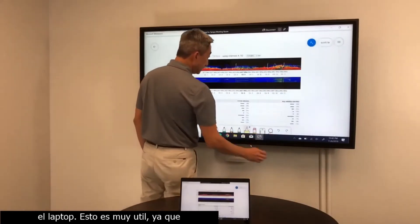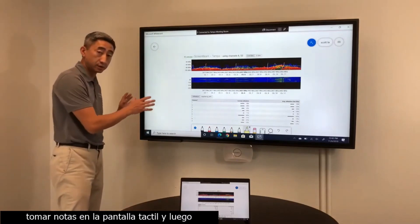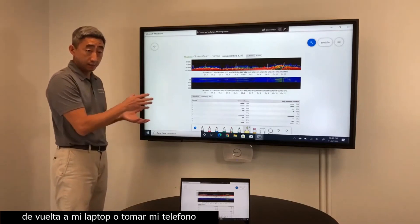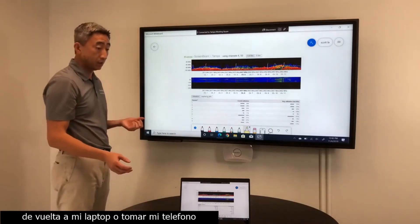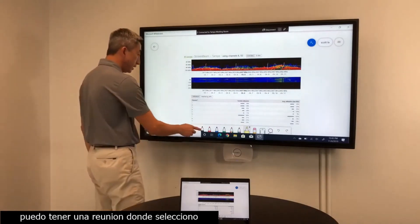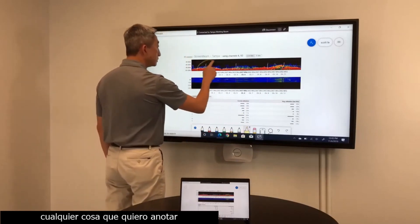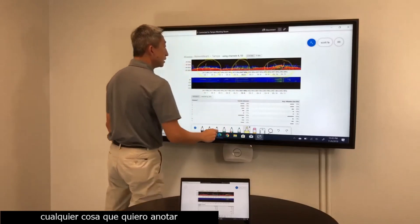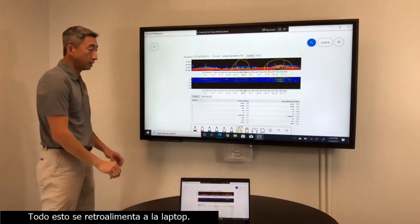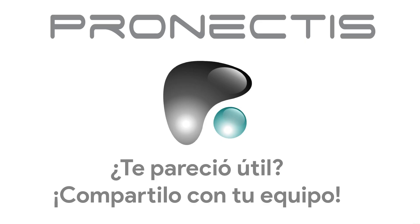This is very useful — I can have a meeting where I bring in a laptop and I don't have to worry about taking notes on the touchscreen and then having to send an email of the notes back to my laptop, or take out my phone and take a picture of the screen. Now I can have a meeting where I enter anything I want or edit a document, and all of that will get fed back to the laptop itself.